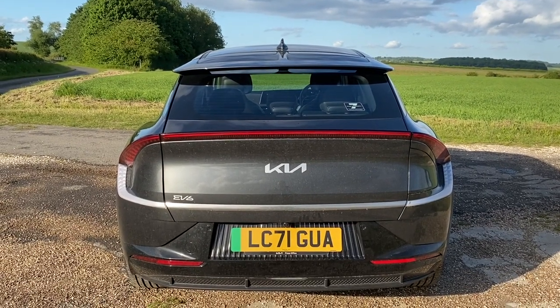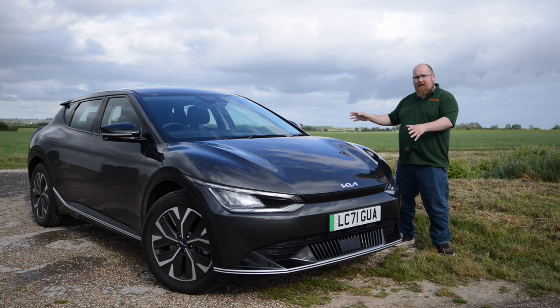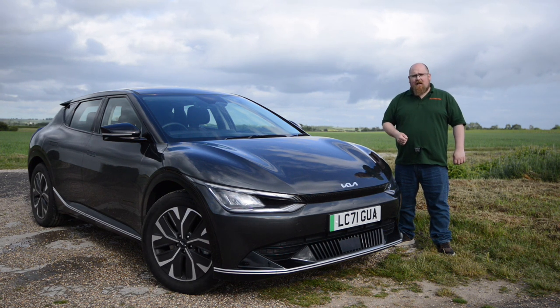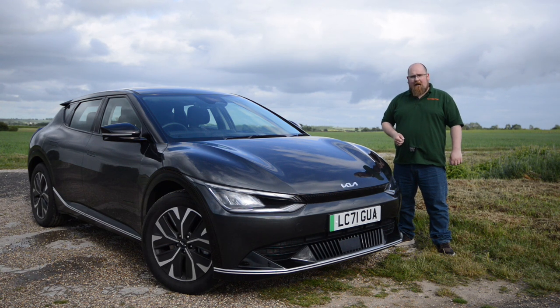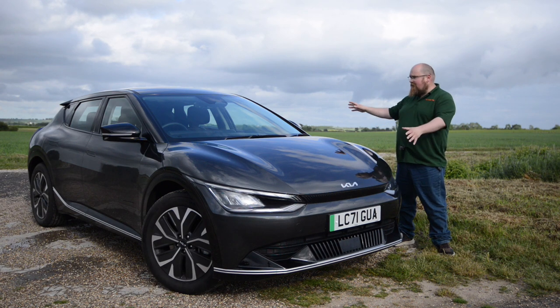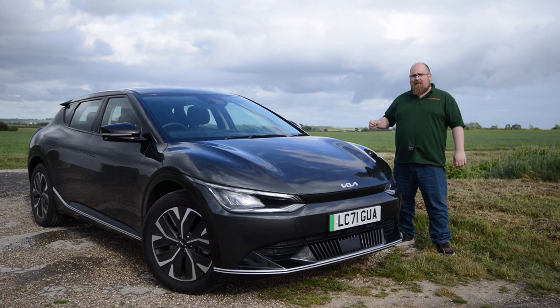One final thing I will mention is that this interstellar grey metallic paint, which looks really gorgeous on the EV6, is only available on the entry-level Air trim. So just be aware of that if you really want this kind of moody grey colour on your electric vehicle. I think that's enough of looking at the exterior of the EV6, although I could look at it all day. Let's see what Kia have done with that interior.